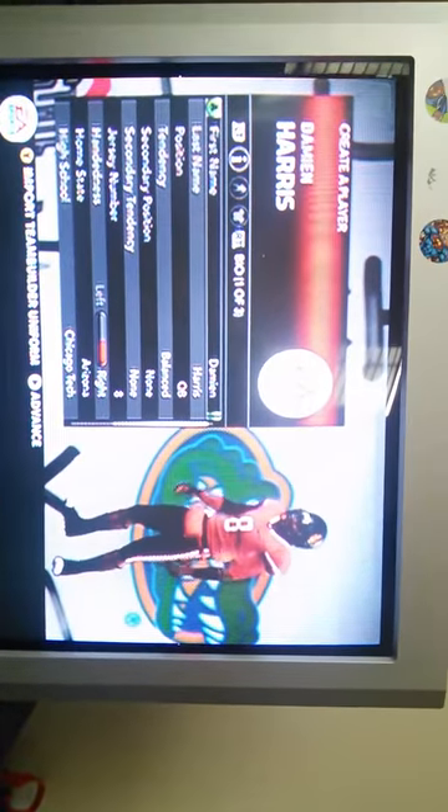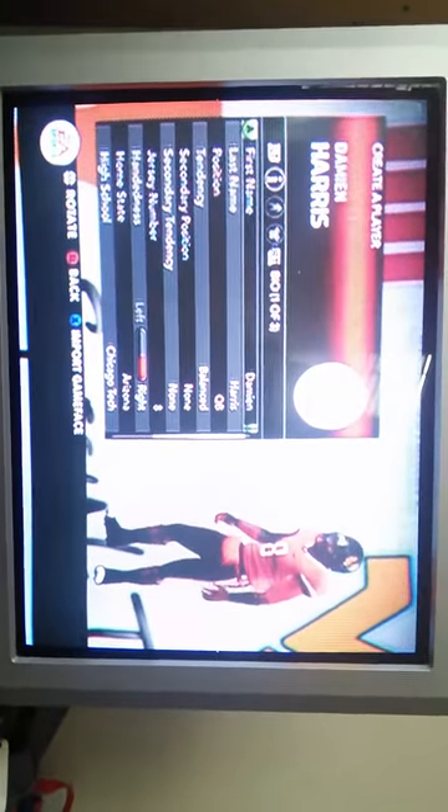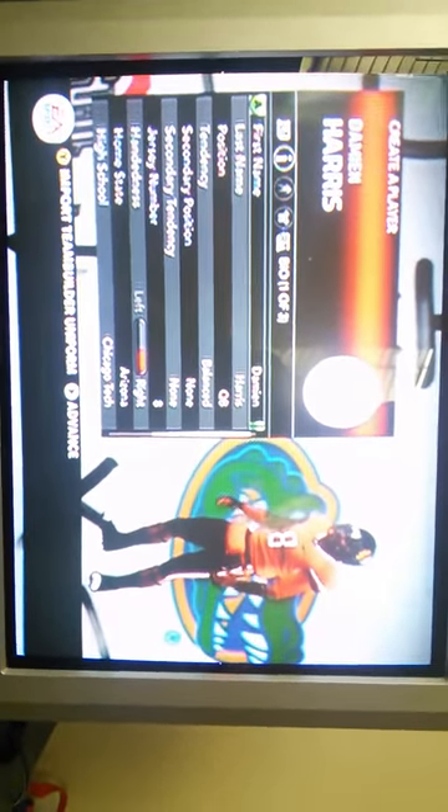Hello YouTube, we're gonna do a video about NCAA 14, so please like and subscribe. Here we are with Damian Harris. His first name is Damian — I got this from Adventure 21 or something. He has six uniforms. My guy's first name is Damian, and on the comment section people wanted me to make a QB, so I'll be doing QB tendency balance. Secondary position is none. I'm gonna be the all-star, my jersey number is eight — I'll tell you why I picked eight in the next video.